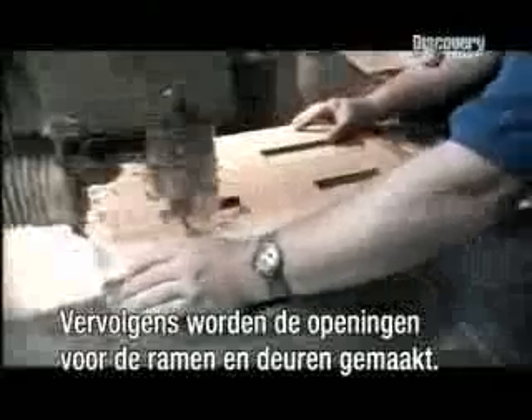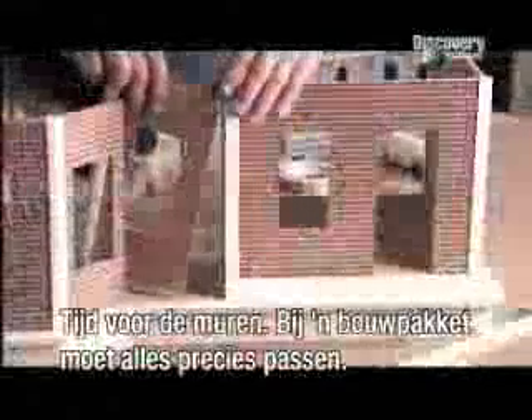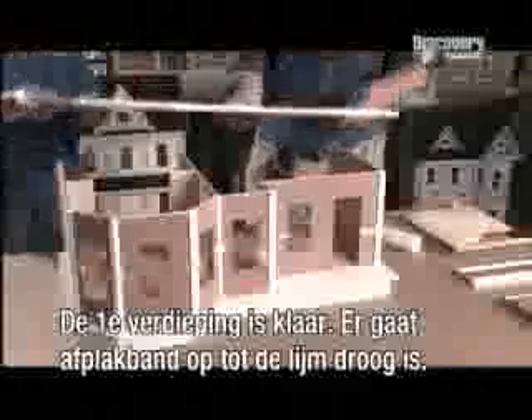Next, holes for the windows and doors are cut using a router. And now the walls go up. Because this is a kit, each piece has to be a perfect fit. The first floor is installed, and taped with masking tape while the glue dries.